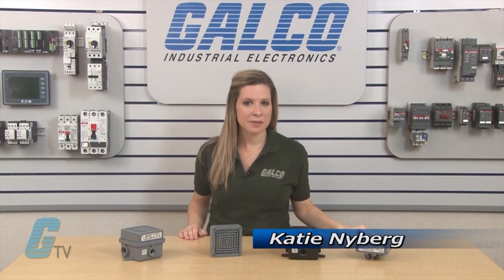Welcome to G-TV. Today I will be showing you Federal Signal's Vibratone Horns.